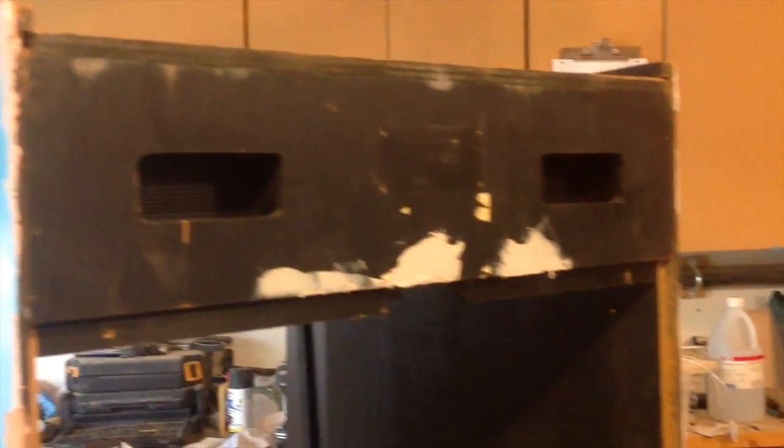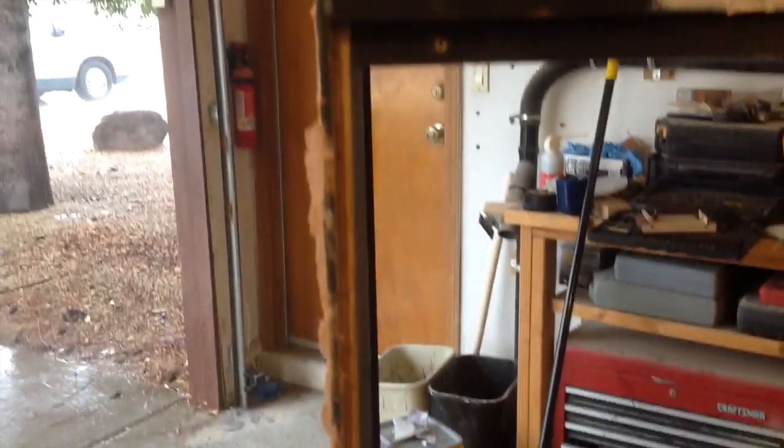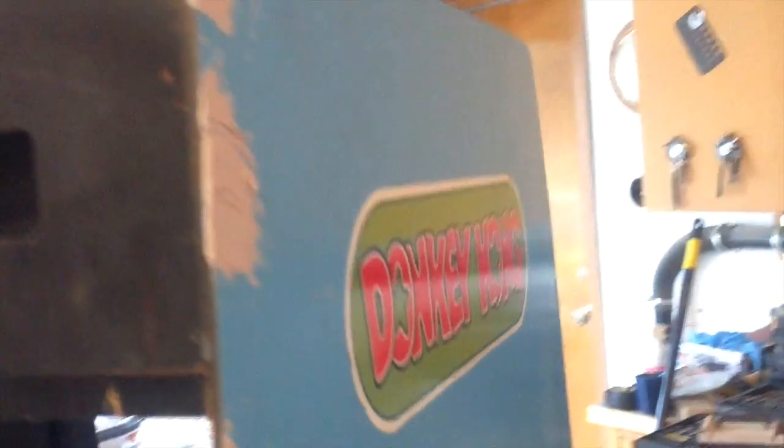Later on we'll be removing that to prep for new artwork that I already bought. The backside was probably the most beat-up area. There was a lot of bondoing I needed to do at the bottom. I've removed the original serial number panel — I'll put that back later. The other side only had the top of the Donkey Kong artwork, not the bottom. Overall though, it wasn't in bad shape.